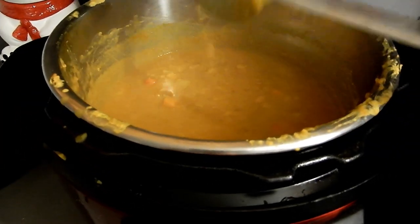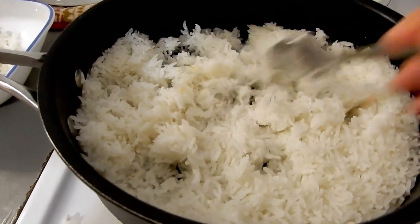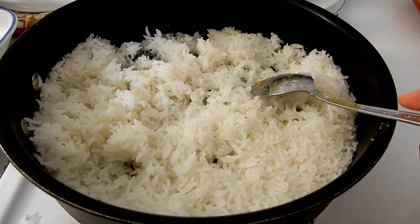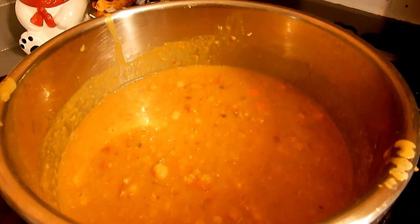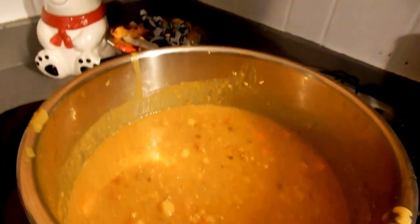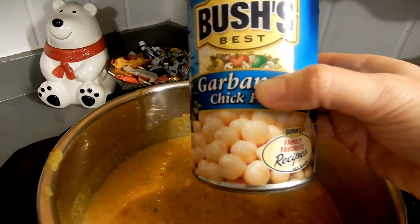This is the end result — don't mind the dirty pot, I had to take the rice out into a separate container in a big skillet just to keep it warm since we don't have a microwave. Then I added the garbanzo beans at the end just to warm them up since they're already cooked.